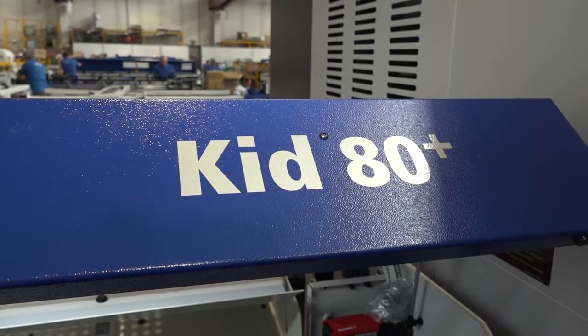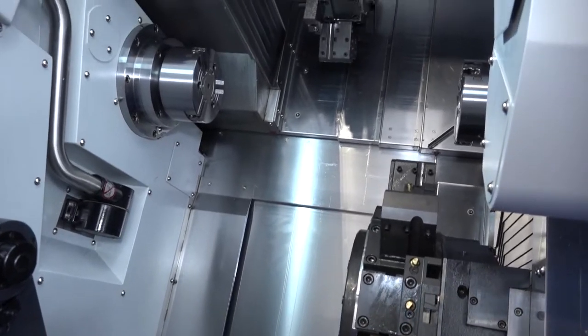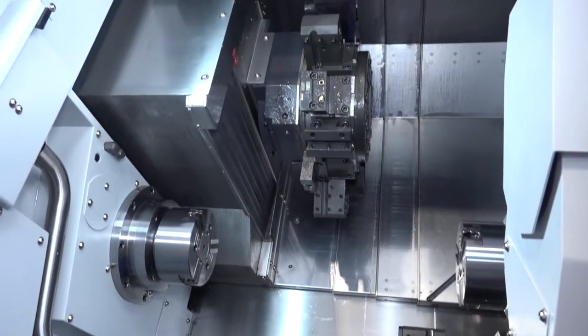And the KID80 — does that tell you what bar capacity this can actually go to? This particular model is 5mm to 80mm. Again, it's dependent on the spindle of the machine, but that's the classic range.